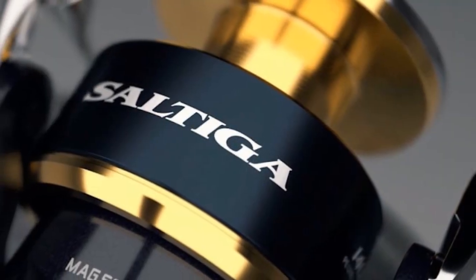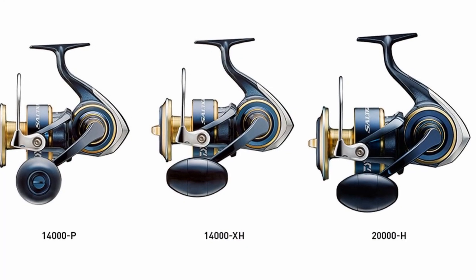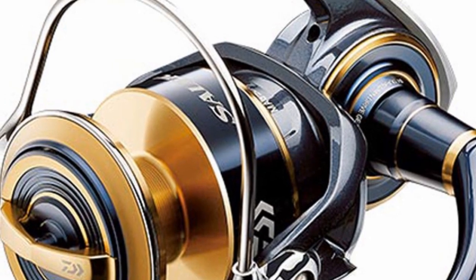Made in Japan and bulging with a long list of Daiwa's most advanced technologies, the 2020 Saltiga is design excellence, strength, and power. By far, the 2020 Saltiga is the toughest reel produced throughout the long history of Saltiga.